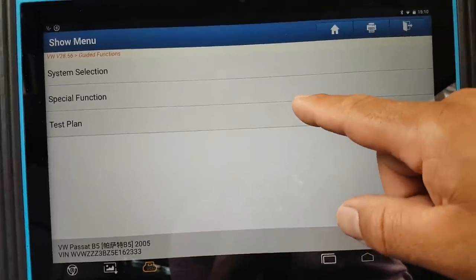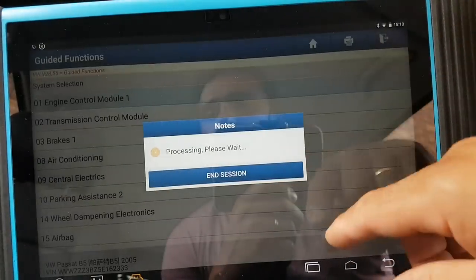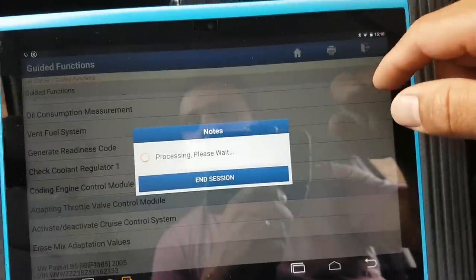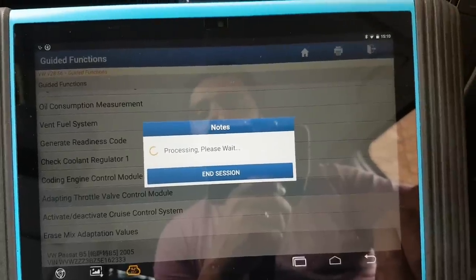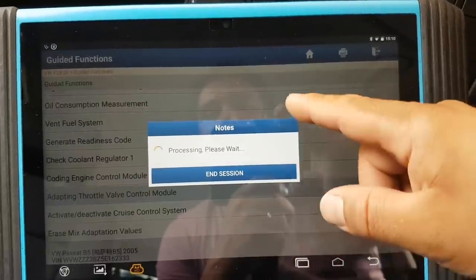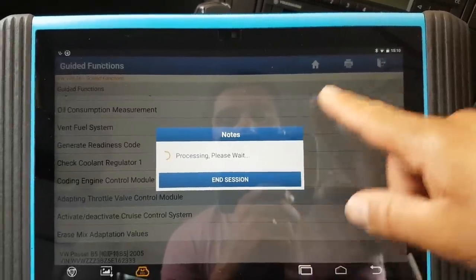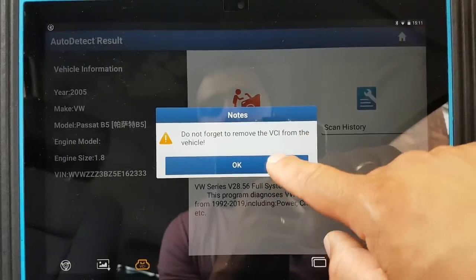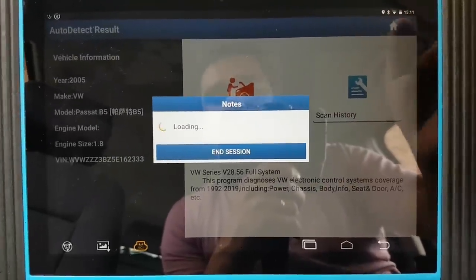From here you can do a test plan or go to system selection and special functions. If you go to system selection — engine control module for example — you can do things like adapting the throttle valve, and activate/deactivate the cruise control system. This should help you perform these tasks through the proper menus. I'm going to cancel this because I chose the wrong engine — it would look forever for a function that isn't present in that selection.